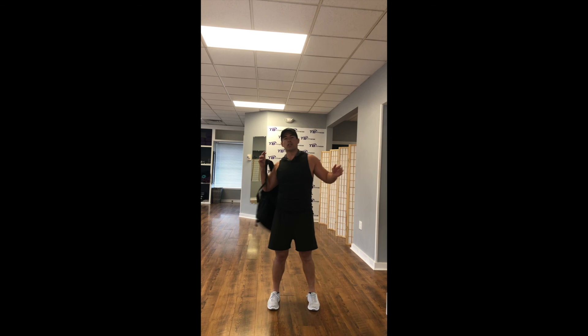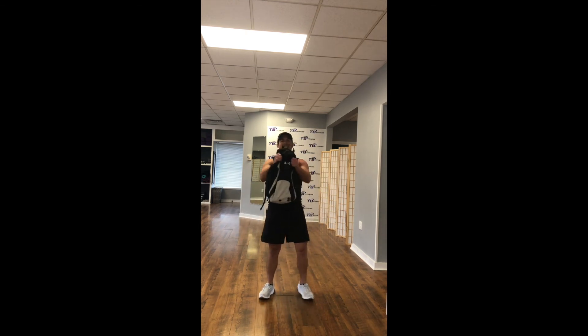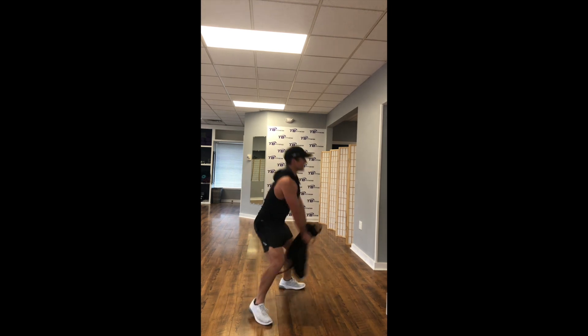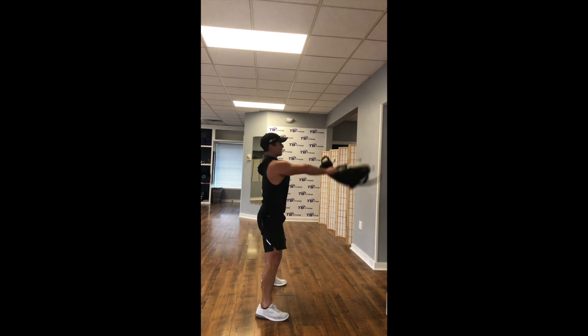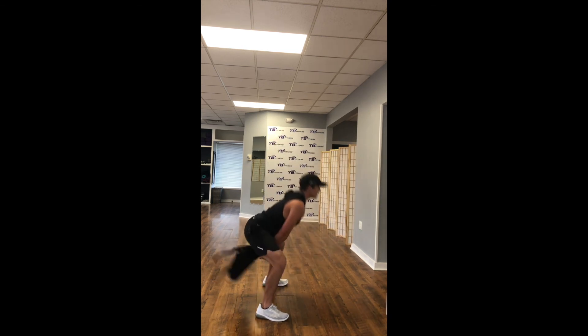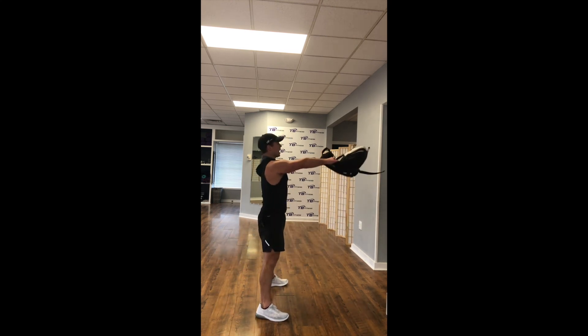Take it off — kettlebell swings. Grab that backpack tight. Inhale down, exhale up. From the side — inhale down, exhale up. More of a hip hinge versus a squat, keeping that backpack real close to the hips and groin, then driving it forward. If you were to let it go, it would fly forward versus up.